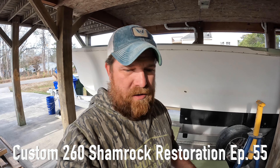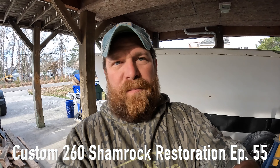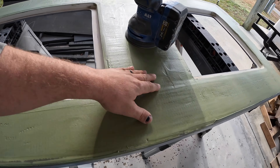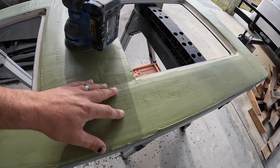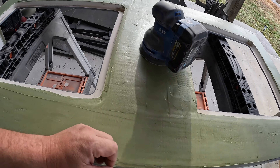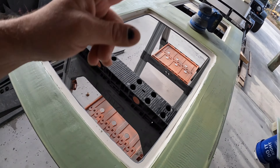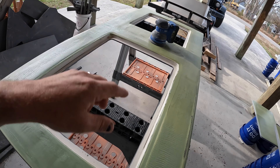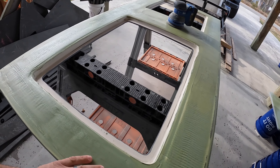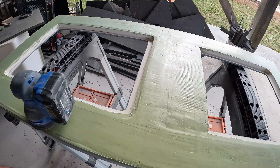Hey guys, welcome back to the channel. I'm going to jump out here this morning and hit these deck plates. I've got the Total Fair epoxy fairing compound — it's cured rock solid, it's been two days since I laid this stuff down. I wanted to let it really sit and cure. It is rock solid and ready to be sanded, so I'm going to hit it with 80 grit paper first and then come back in and hit it with 220 to really smooth it out.